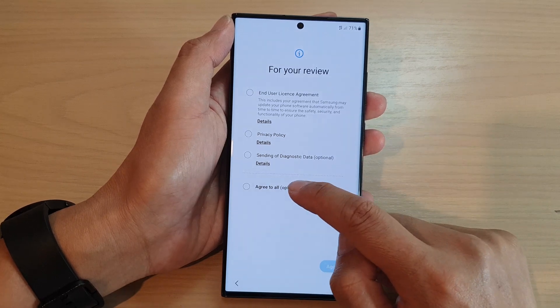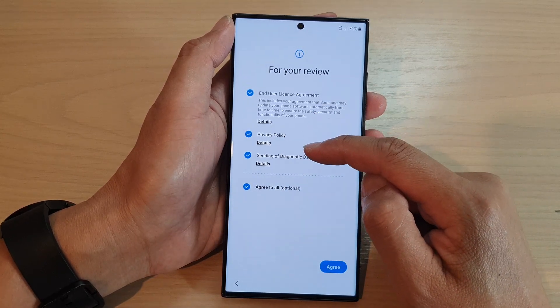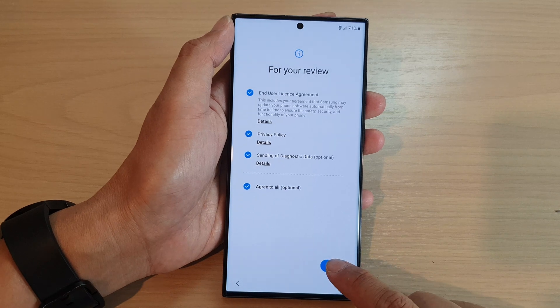Next tap on agree. Go down here and choose what you want to agree and tap on the agree button at the bottom.